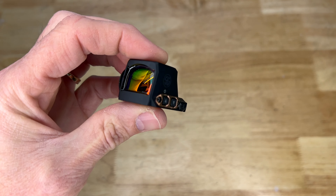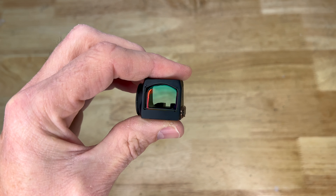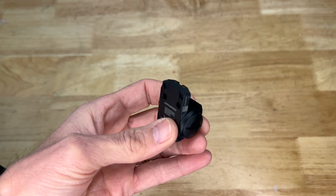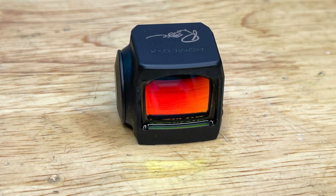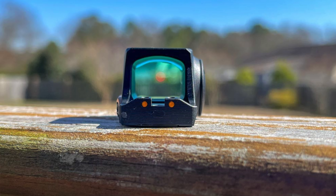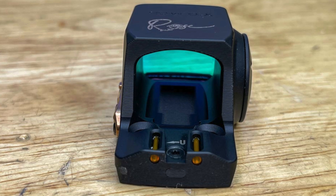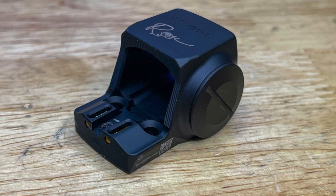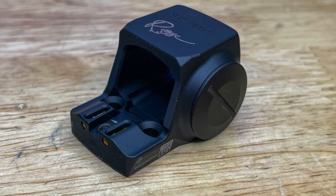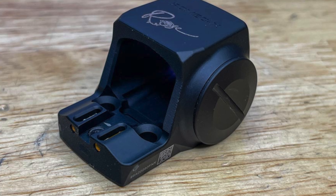A couple of things that stand out to me right off the bat: it has a pretty aggressive lens coating, so when you look through the lens itself it has a bluish tint — hopefully that will come through on camera. It has an integrated set of fiber optic rear sights, and the accessible battery cover is great. Plus there's the Rose engraving on top.